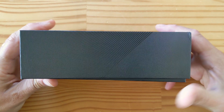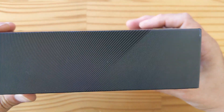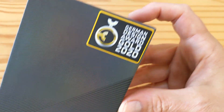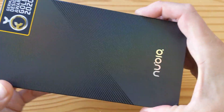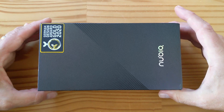So let's have a look at the box. As you can see, there's a Z20 on this side, not too much here. Z20 on the bottom, Nubia, and a German Design Award Gold 2020. There's not too much on the back anyway.